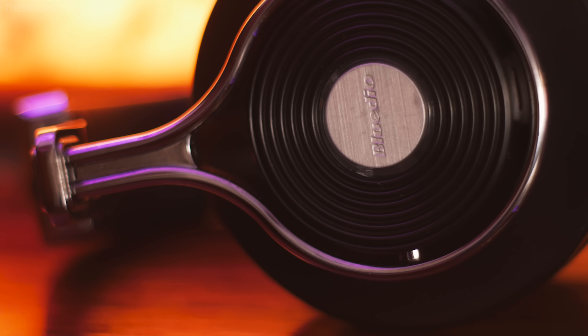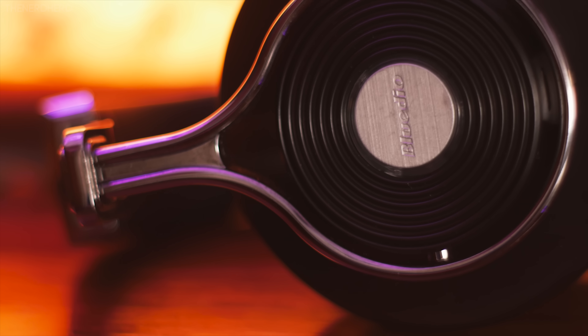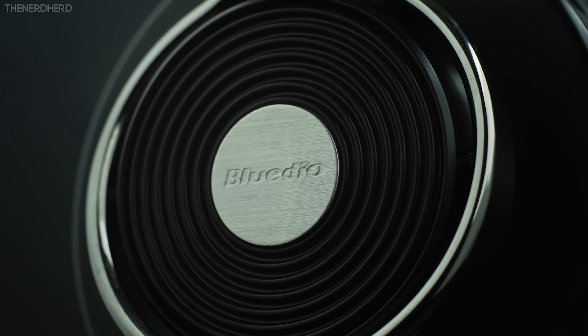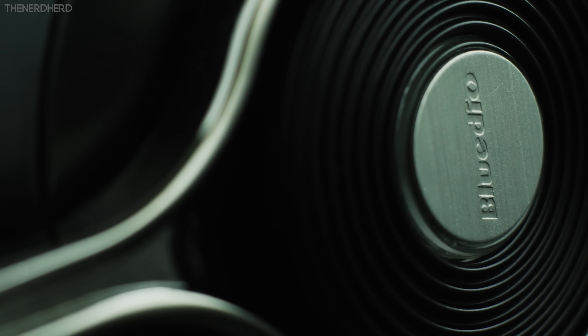Hi everyone, Joe here, and 2016 is easily the best time ever to buy a pair of budget headphones. With more and more companies challenging historic brands, we've seen a clear growth in quality while prices have been going down. Bluedio is one of those companies, and these are their 60 dollar Turbine T3. But are they any good? Let's find out!